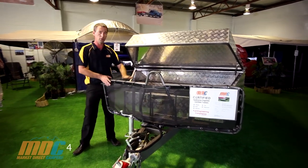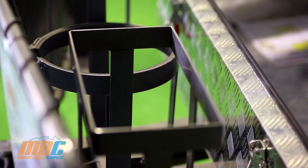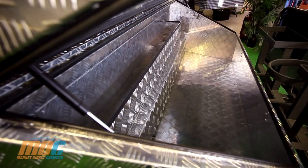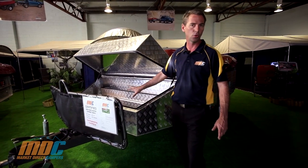In behind your mesh stone guard you'll find two jerrycan holders — two 20-litre jerrycan holders — plus a 4-kilo gas ring in there. The massive checker plate aluminium toolbox on the front of the MDC Step-Through is fantastic for storage.